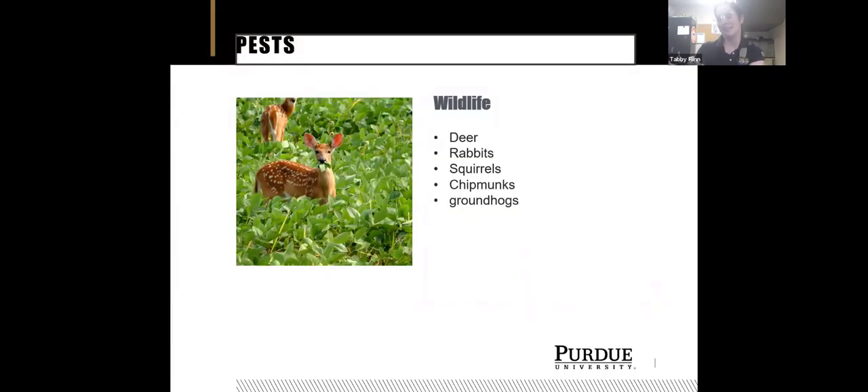Some pests that aren't insects but unfortunately we have in Indiana include deer, rabbits, squirrels, chipmunks, groundhogs, field mice, and sometimes raccoons later in the season when pods are on. There's not much we can do with wildlife — you can cage around your garden, or put finer mesh to keep out chipmunks and groundhogs. We tried animal repellent last year and it worked a little, but the deer still came and ate the beans. Our strategy this year was to put fencing around where the beans are going to be.